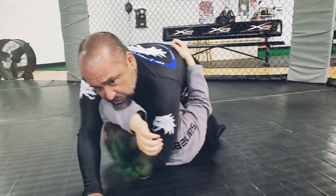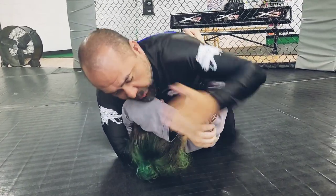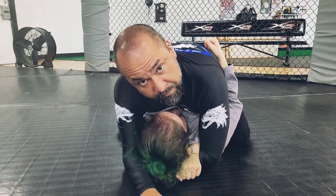If I feel she's getting squirrely and I'm starting to lose this arm, I can switch to a clamp and readjust the arm underneath my chest and start working back into control. That's it.